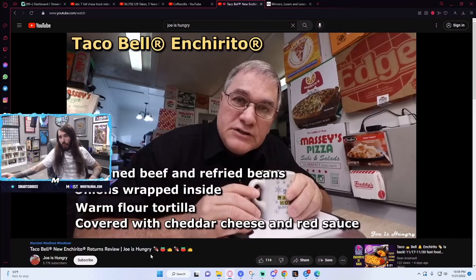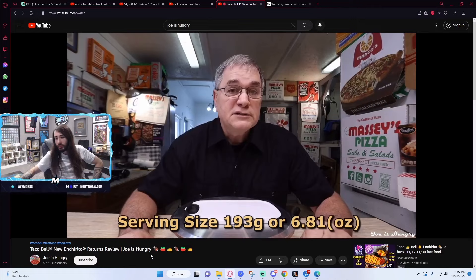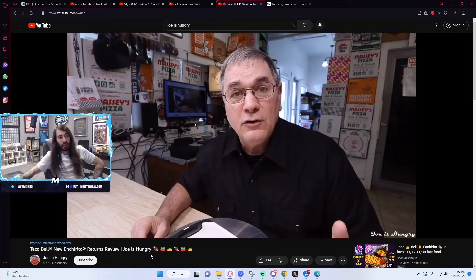Each single order weighs in at a mere 350 calories. I have the relevant stats on the screen and in the description below. According to Taco Bell, the Enchirito is supposed to weigh in at 193 grams, or 6.81 ounces. Each single order is valued — he's upped the production quality since the last time I've tuned in. A little bit of math, it works out to a middle of the road 56 cents an ounce. And we'll verify all this. Weight test.